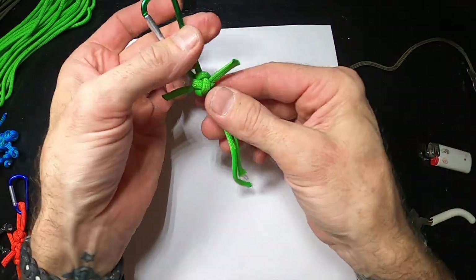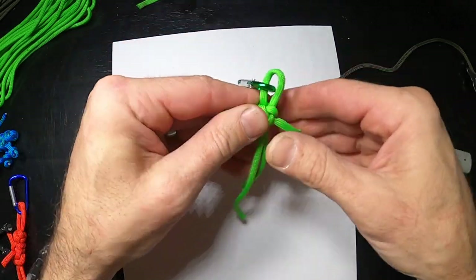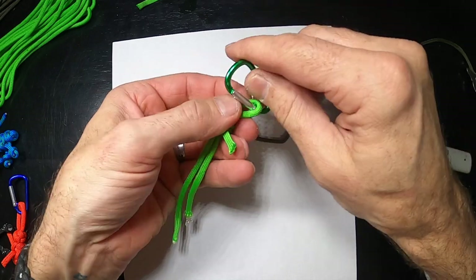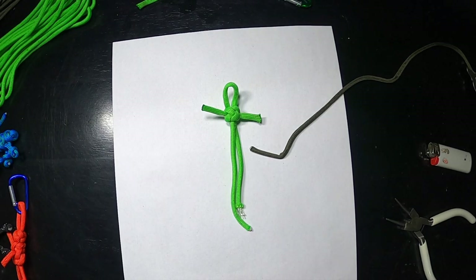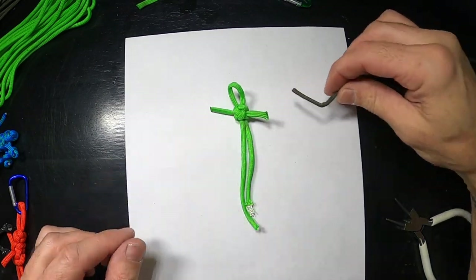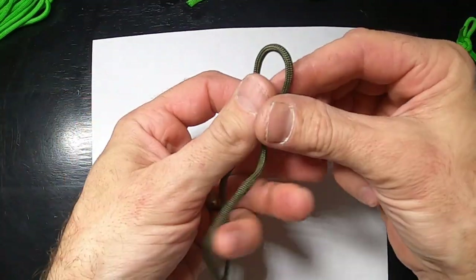These are going to be Yoda's ears. I'll show you what we'll do with that — we'll put the carabiner on after we're finished. These are going to be his hands, so with the brown one we're going to do the same thing.